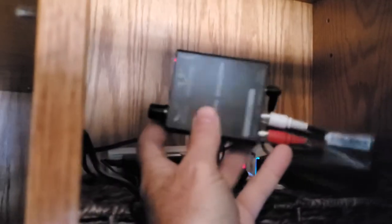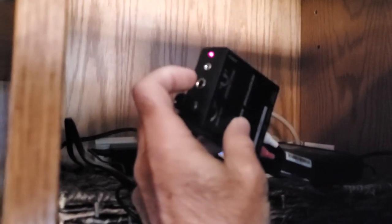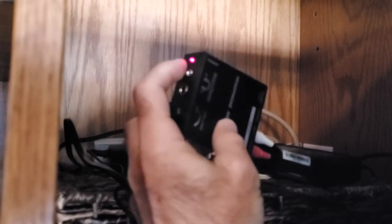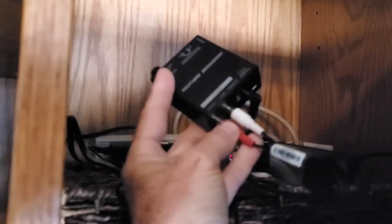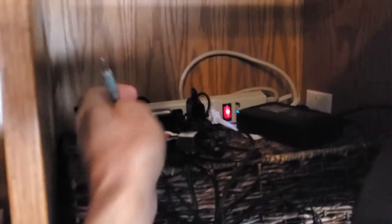Let me show you. I'll put the input over here and the output to the speakers here. So the input — I'm using two RCA to a jack connector. I'm going to replace the speaker connection and have this go into the amplifier, and then have the speaker connector go to the output of this amplifier.